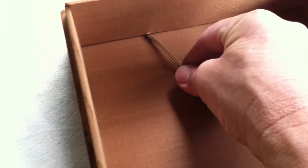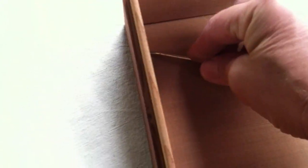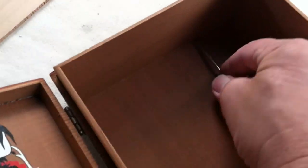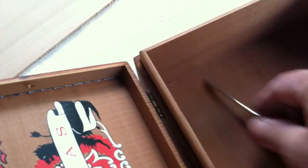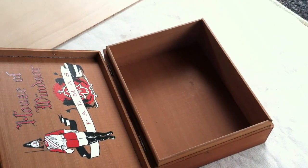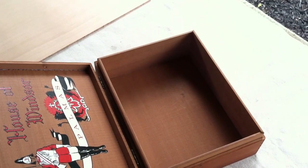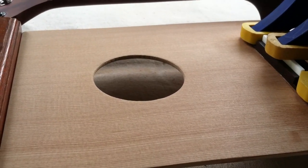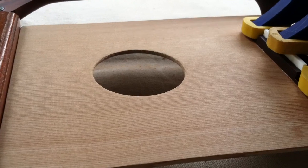To get the bottom off, I take this flat screwdriver and kind of wedge that underneath. They're usually nailed on if they're an older box, but I'll pry that up and that'll come right off. Then I can cut my top and we'll have a ukulele soon.